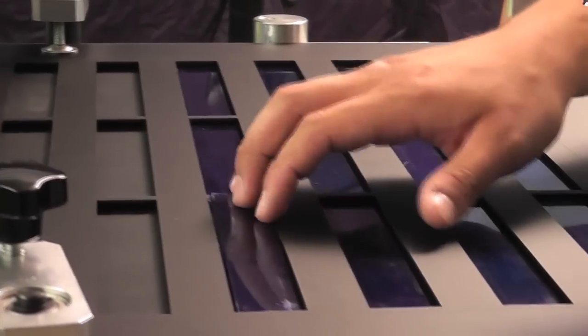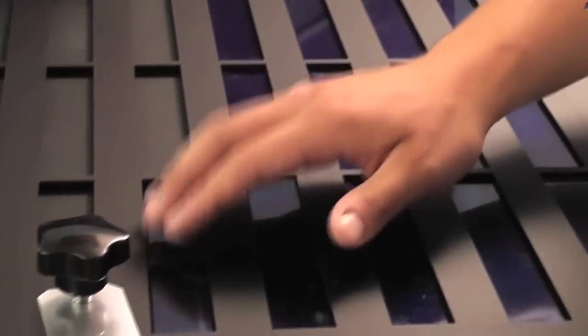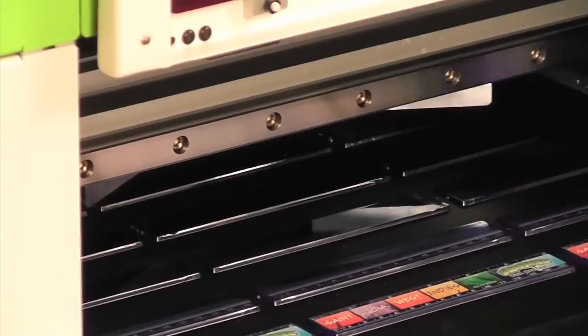It has a highly opaque white ink. Only one pass over a dark substrate is enough to completely cover up any background color.